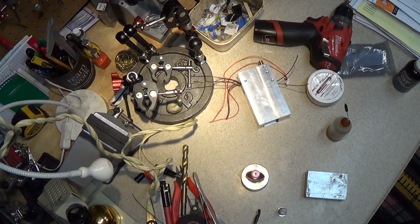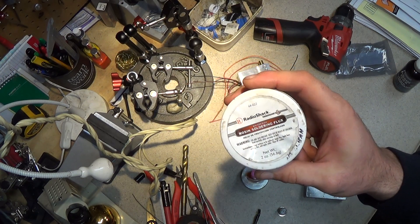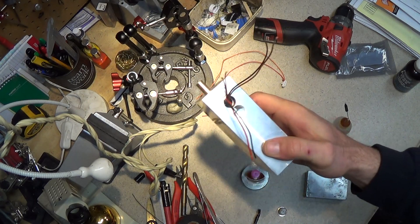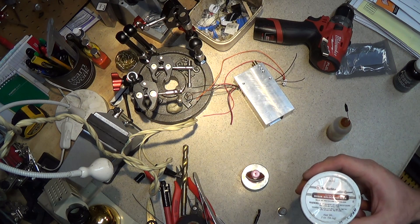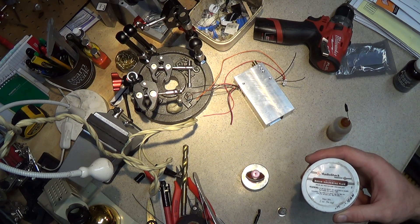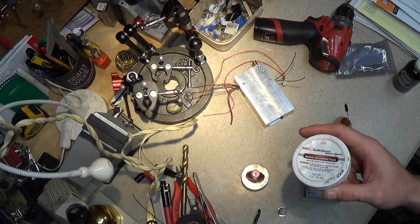I want to talk about soldering flux and some tips I've learned over the years. I started out using this rosin flux from Radio Shack, and you do want rosin flux for electrical connections, circuit boards, and stuff like that — because once the flux dries on the circuit board or wires, you want it to be non-corrosive, and that's what rosin flux is.